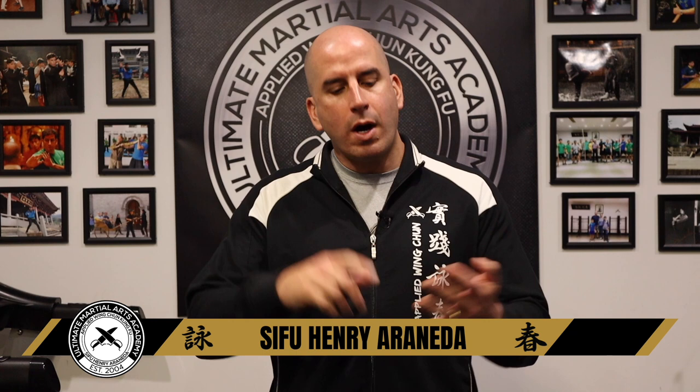Hi guys, welcome back to my channel. Recently I uploaded a couple of videos — one being Wing Chun fight training and the other one being sparring drills. If you haven't watched them, I highly recommend you check them out.